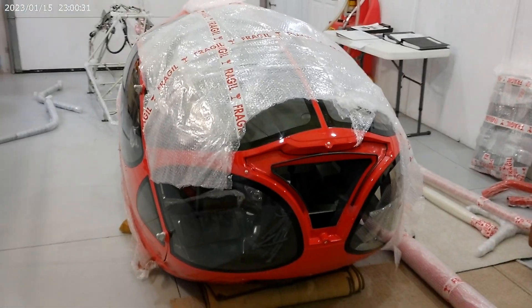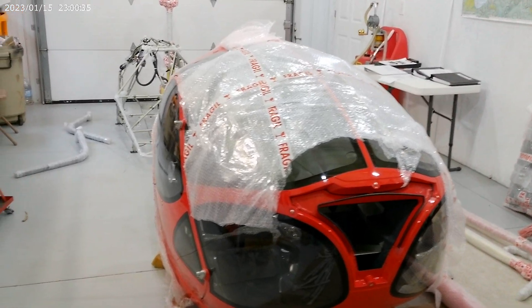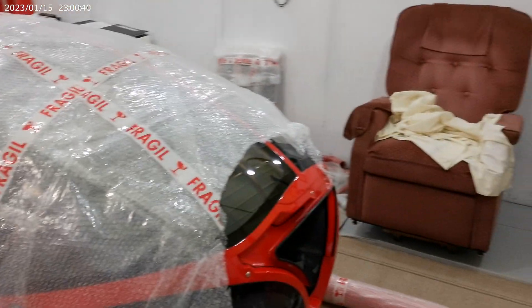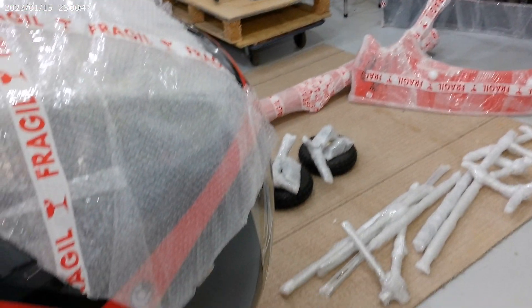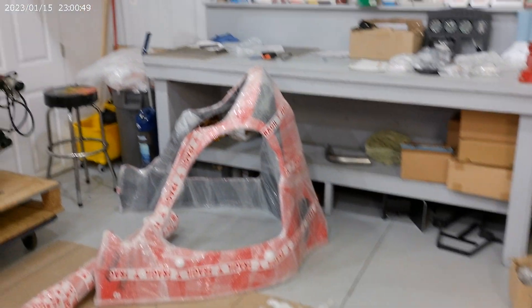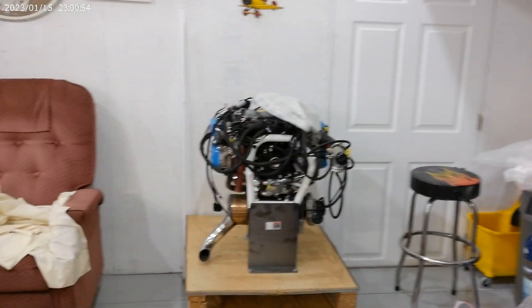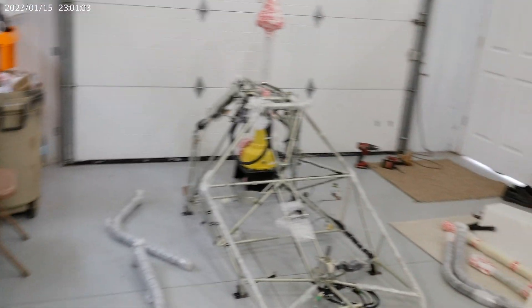Welcome to the birth of a new Sakari 8 helicopter. My kit just arrived yesterday and we're just doing the inventory, getting all the parts together, labeled, counted and put away. It's kind of exciting, been waiting for a while now, but it's here and it's going to be exciting and fun.